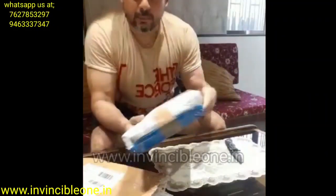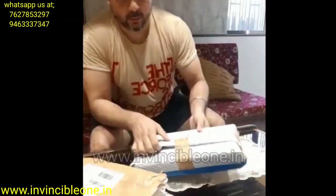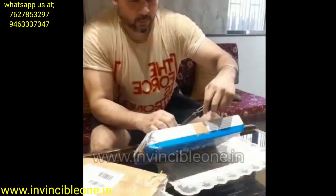So this is a He-Man Typhoon A-Pistol, which I have ordered from the Invincible One. I am just going to unbox this.